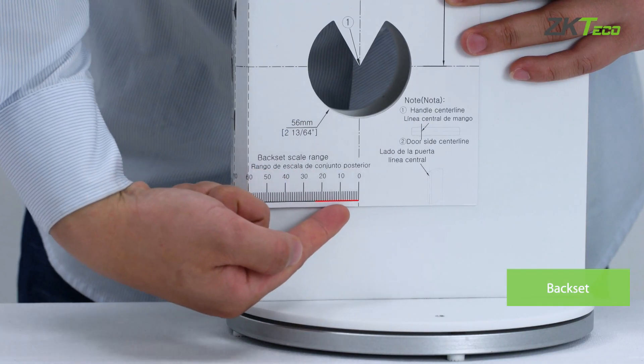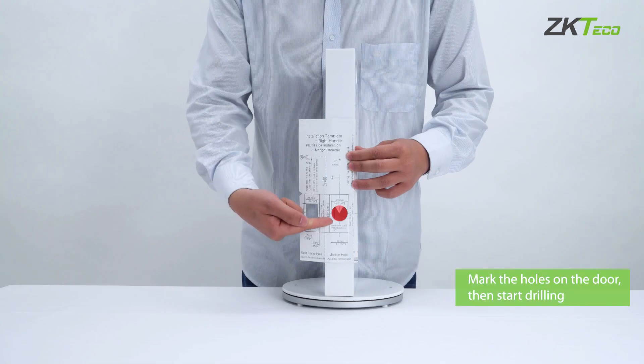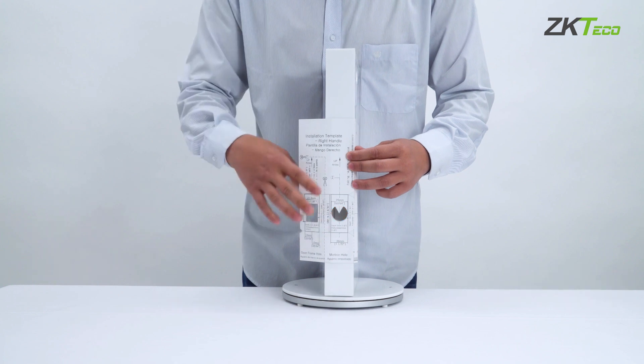The back set should be 60 or 70 millimeters, which will decide the length of the deadbolt latch. Still using your template, you will mark the size of the hole on the side of the door and make the hole. Again, if there is an original hole on your door, please adjust it to the correct size.